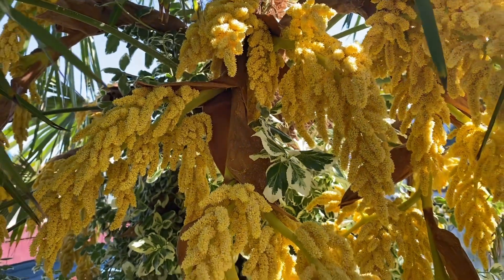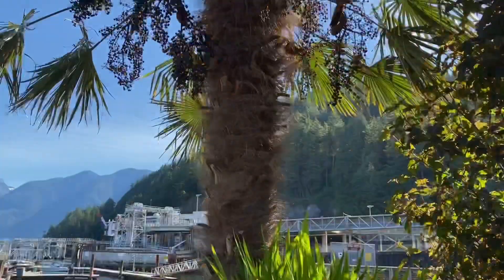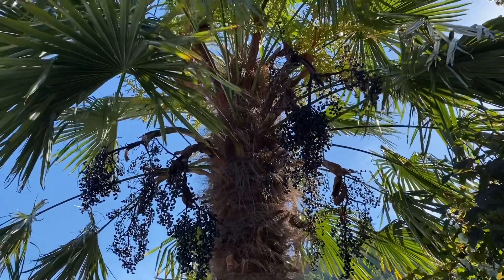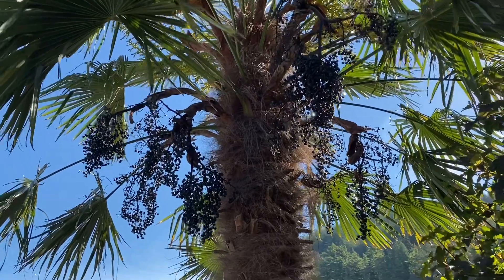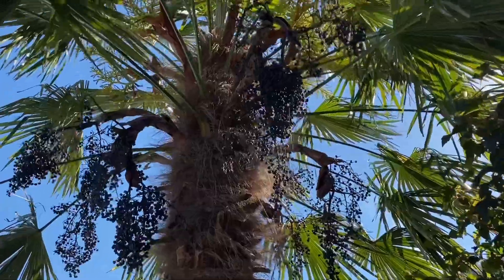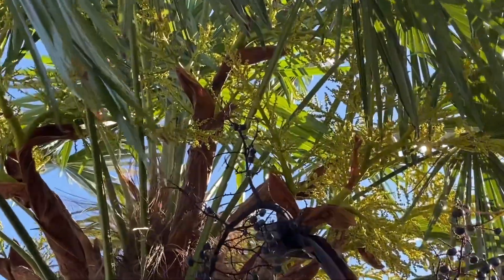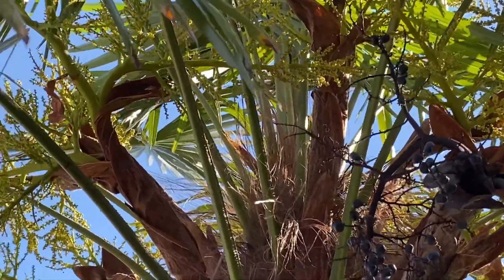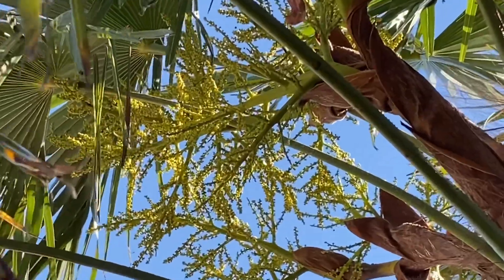Now let's take a look at a female flower. This is a female trachycarpus fortunei palm, and as you can see it has the seeds from last year's crop still attached. Up here are the new flowers — they're a lot more green and they're a different structure. Those are the female flowers.